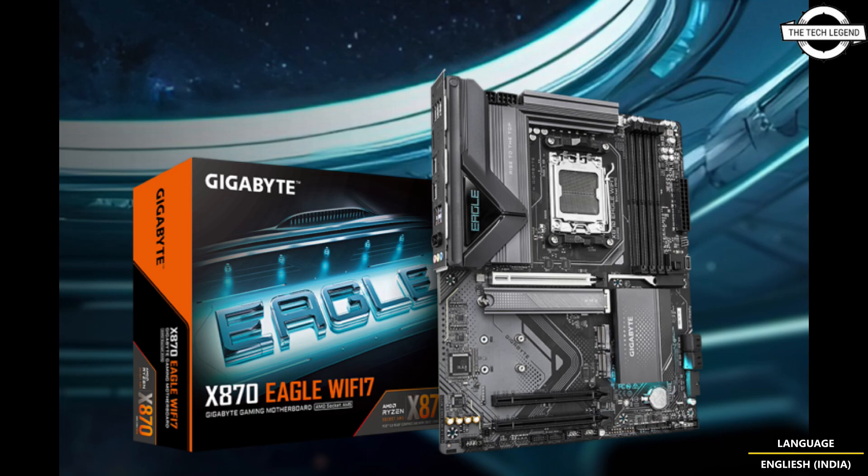The chipset features a customizable RGB LED zone. Four M.2 slots are featured on the motherboard, supporting up to 256 GB of DDR5 RAM and clock speeds up to 8000 MHz.